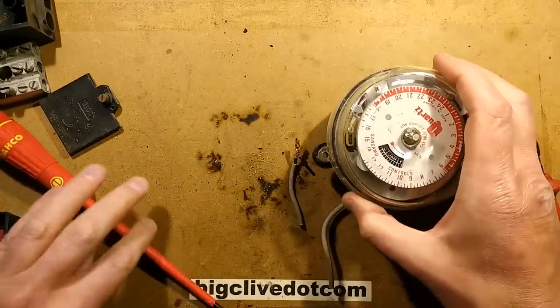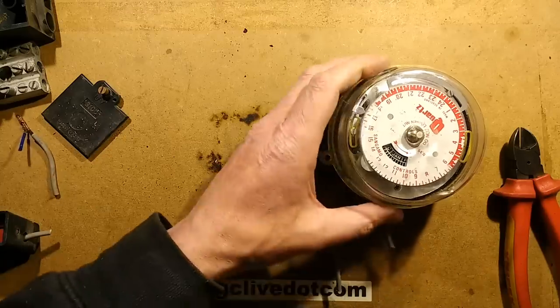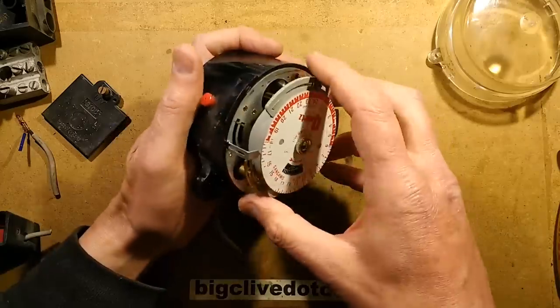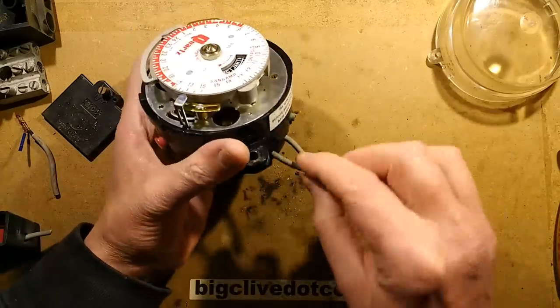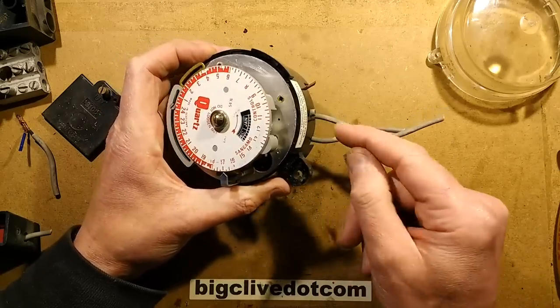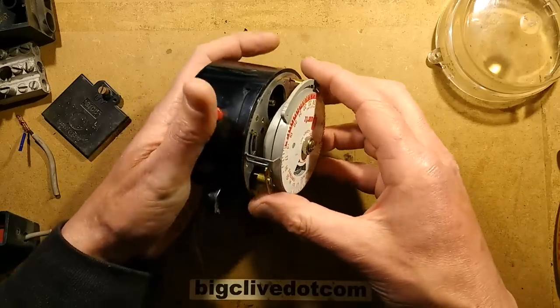So let's move on to the main portion, the time switch, which is by far the most interesting bit. This time switch is a solar dial. Sometimes there's a locking screw in this little insert, and to get the unit out you have to take that screw out first, but then it should just pull free.